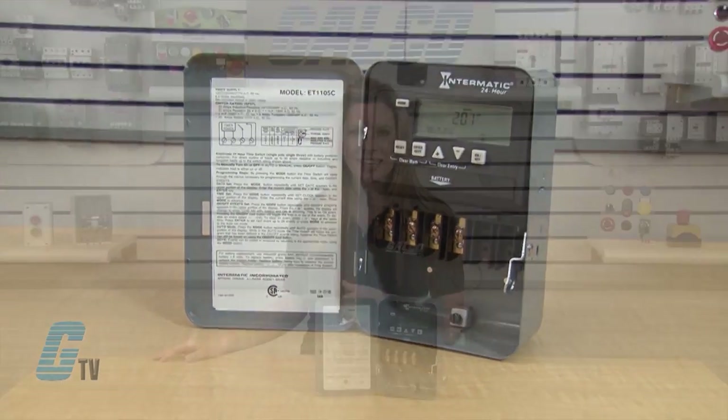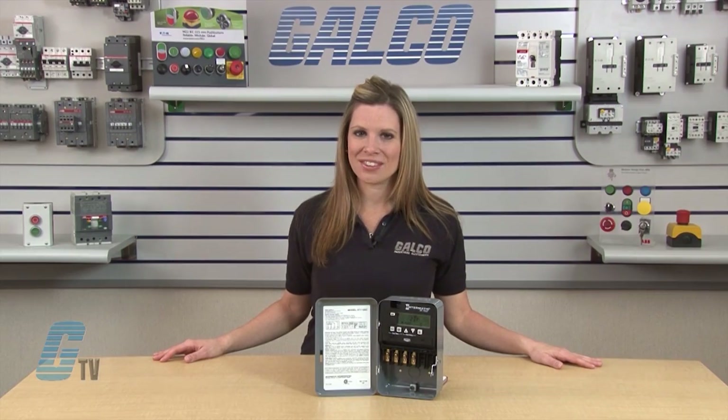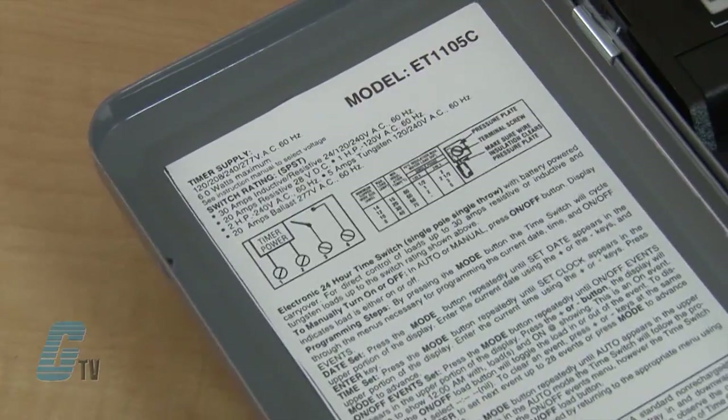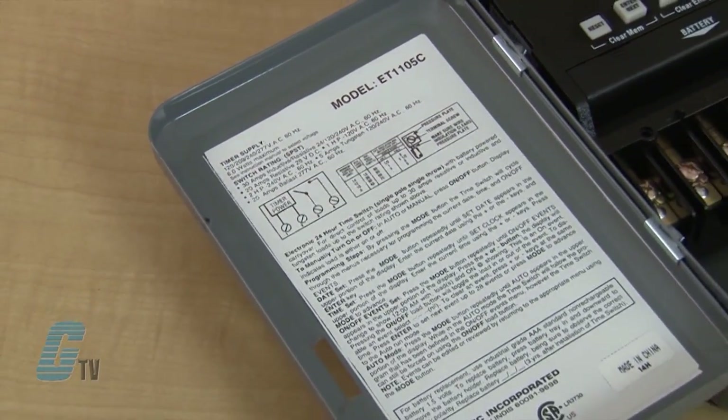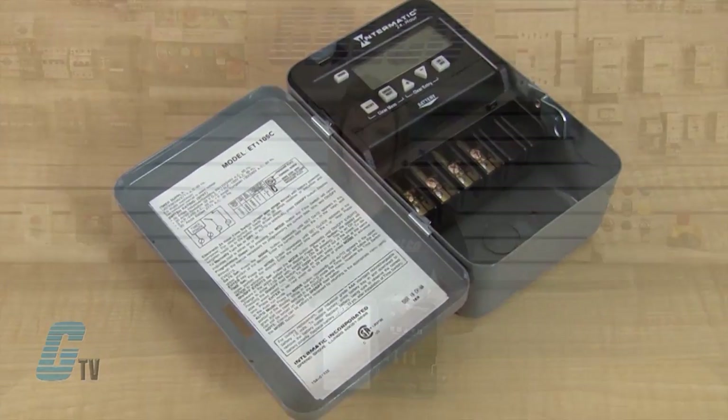Programming is protected by an EEPROM memory. They also have an automatic daylight saving time adjustment. The ET1100 has a multi-volt operation from 120 to 277 volts AC at 50 and 60 hertz.